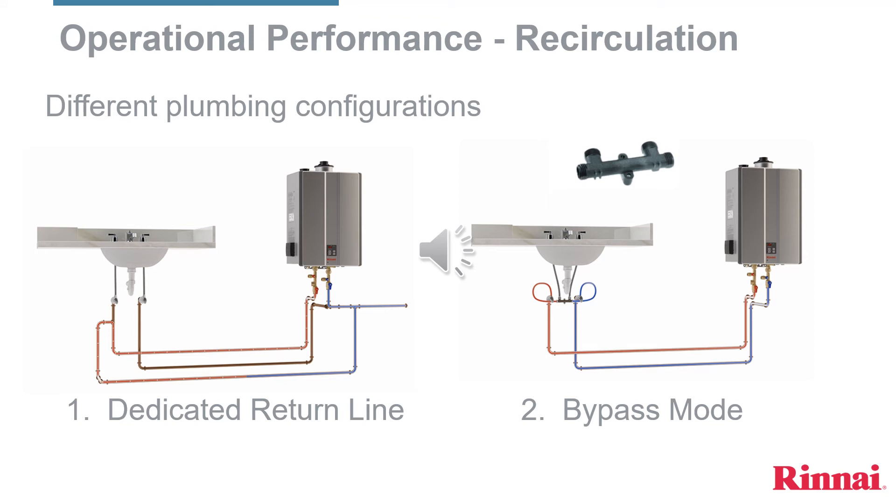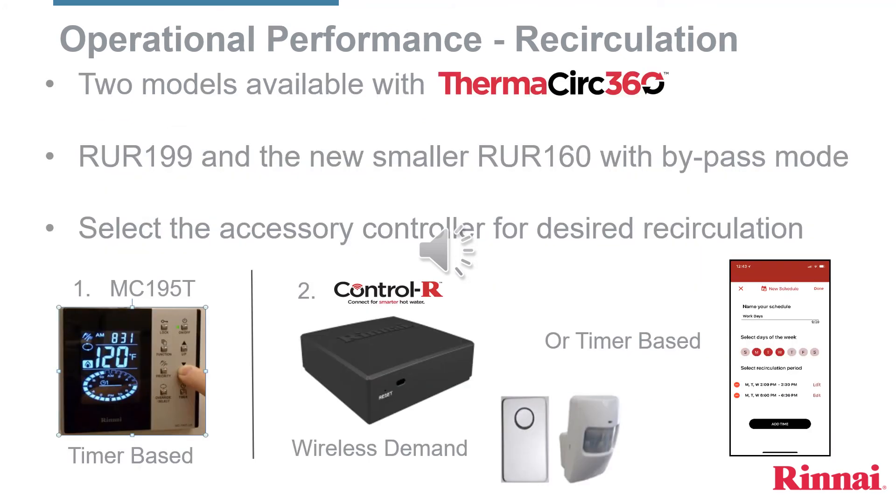The recirculation models, RU-199 and the new RU-160, can work in a home with either a dedicated recirculation line or, in most homes with two pipes, a bypass valve installed at the fixture furthest away from the water heater. The previous recirculation model came with an MC-195T hardwire controller. The Sensei recirculation models, the RU-199 and RU-160, will require one of two accessory controllers. Without one of these controllers, the RU-199 and RU-160 can recirculate 24/7, lowering the life expectancy of the water heater and increasing the homeowner's energy costs.